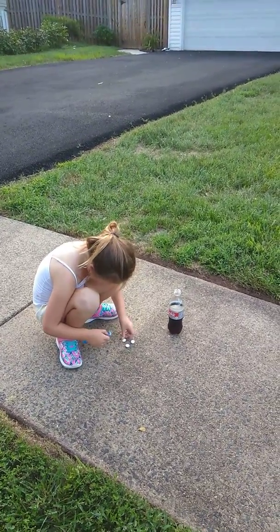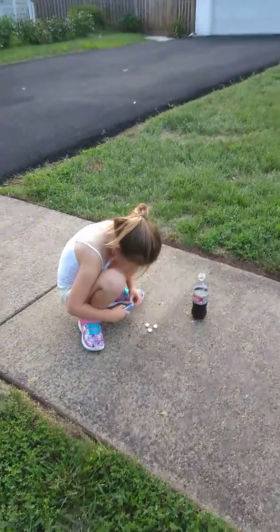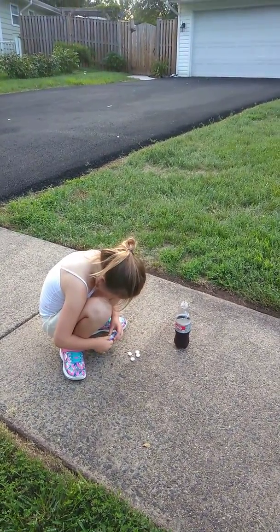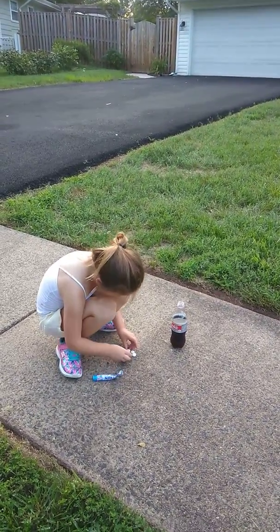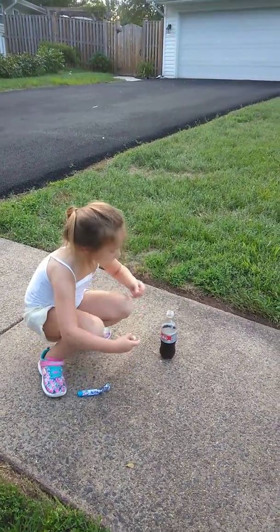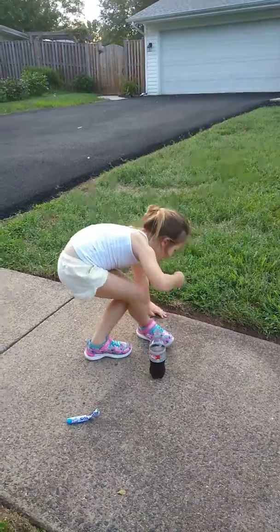I think once you put one or two it's going to start fizzing on you. All right, hurry up, my battery is getting low. Hold them in your hand, just dump them all in there. All right, first time you have to walk.